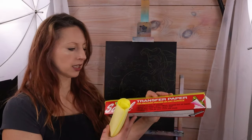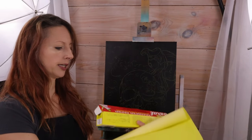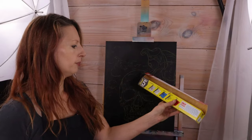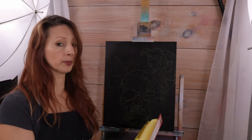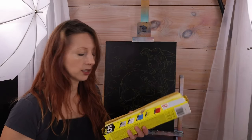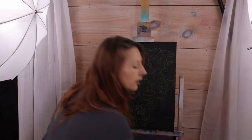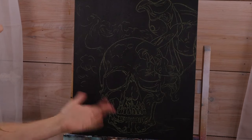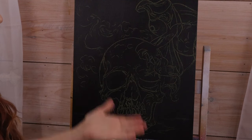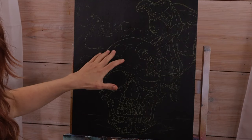This is called Saral transfer paper — however you want to pronounce it — and it comes in a lighter color that transfers right onto a black canvas. It comes in five colors: graphite, white, blue, yellow, and red. I got yellow because that's what was available, but I'll put a link in the description. To use it, just tape it onto your canvas, put your image over it, and trace it directly. You can see how beautifully this transferred onto the canvas. It erases very easily and can also be used on a white canvas.